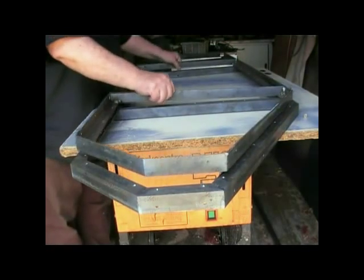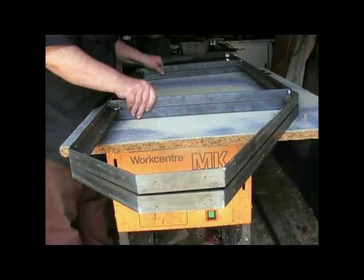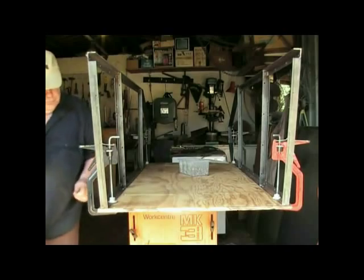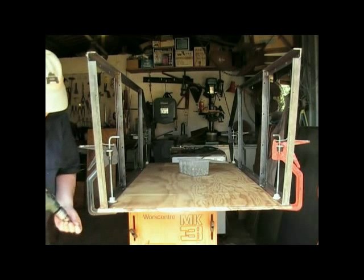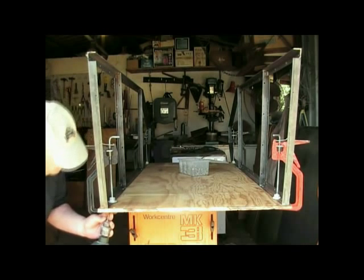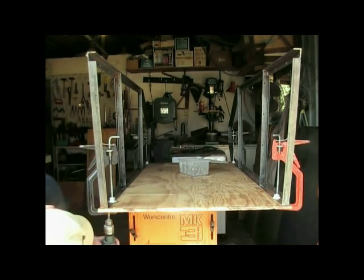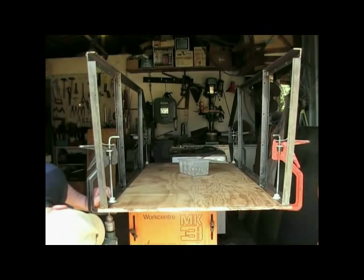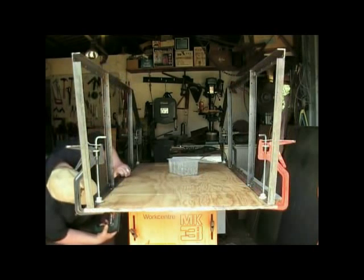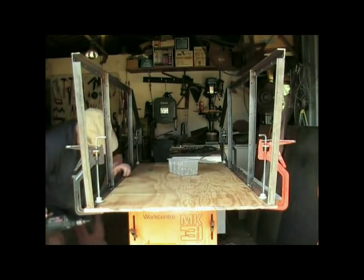When both side frames have been fabricated, place them together to ensure that there are no discrepancies, and then proceed to the next stage, which is to locate the side frames to the base panel and screw in place. Initially this is done from underneath. To ensure the correct position of the frames, make certain that you clamp your work firmly in place, as this stage can be quite awkward. You only need to screw in at each end and the middle of the frame.